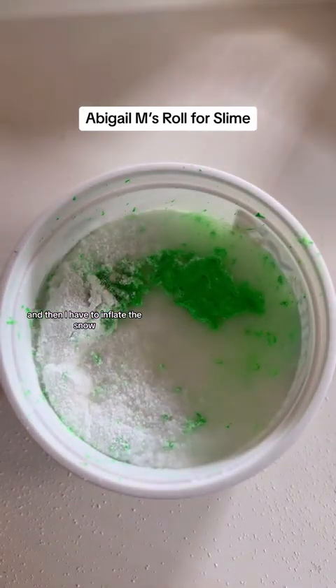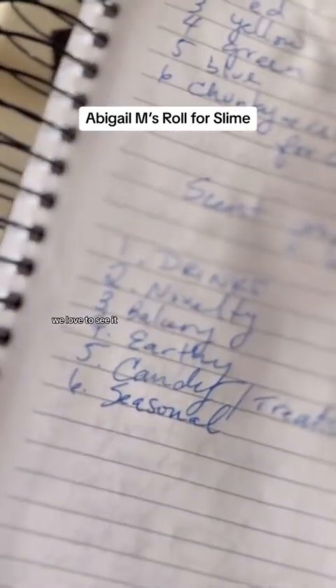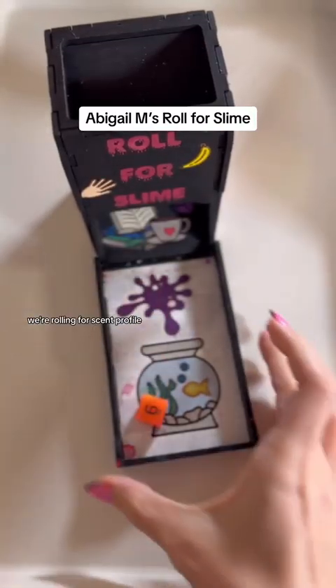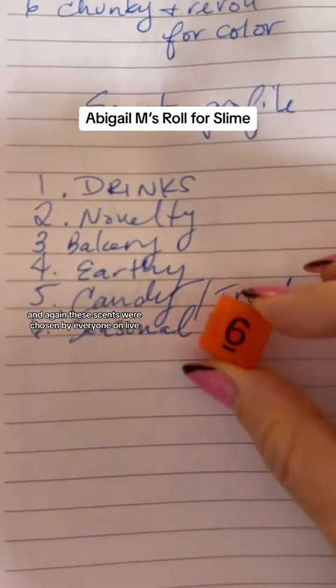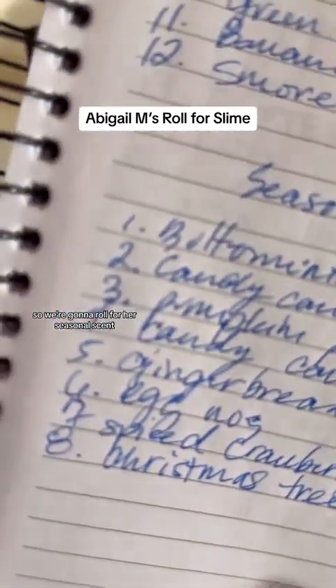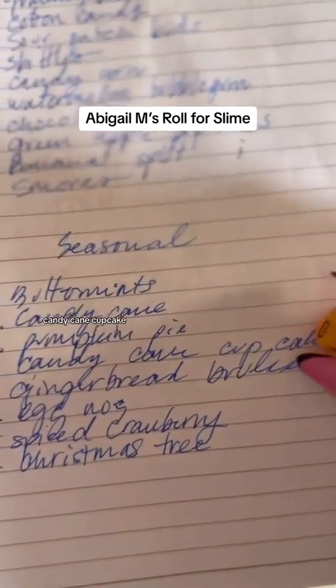And then I have to inflate the snow, which is always one of the most fun parts. Science — we love to see it. But what scent is she going to get? We're rolling for scent profile, and we landed on the number six, which is seasonal. These scents were chosen by everyone on live, so we're going to roll for her seasonal scent. And the seasonal scent is number four — candy cane cupcake.